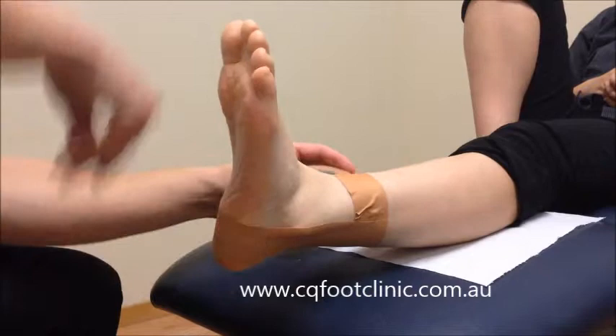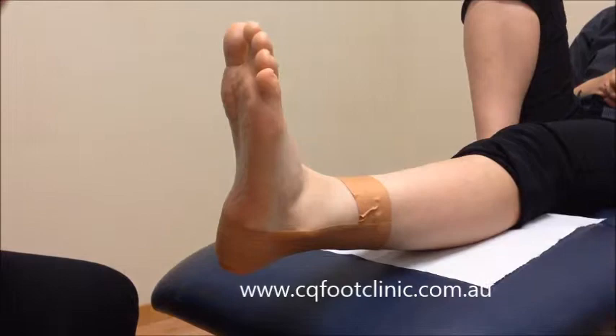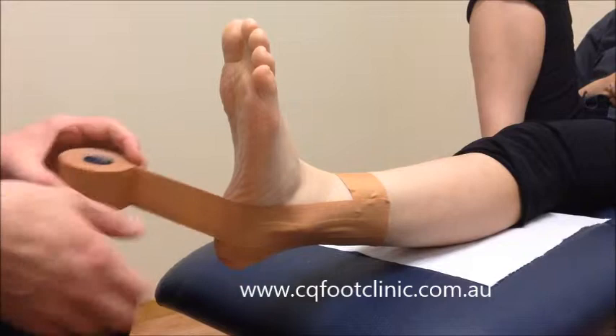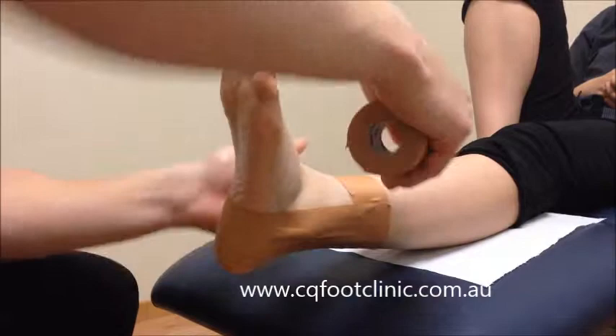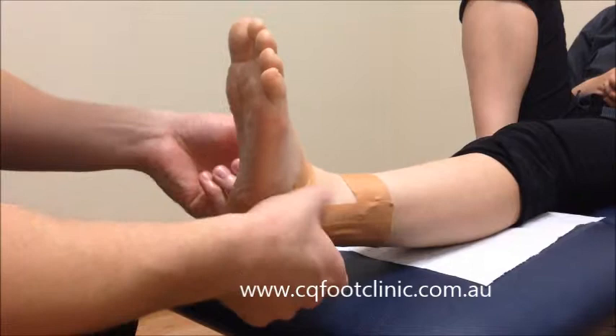Next we do two stirrup straps. We come down and around and up the other side. The next one is just in front. Then we just put a little piece of tape on the top of the arch, just so that the other bits of tape don't cut in there.